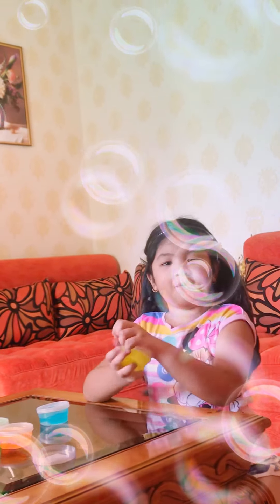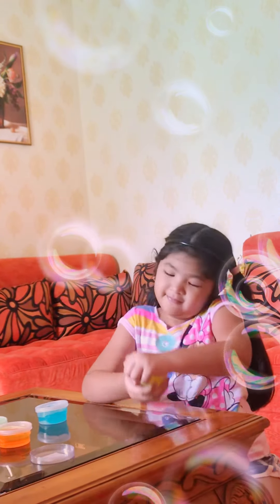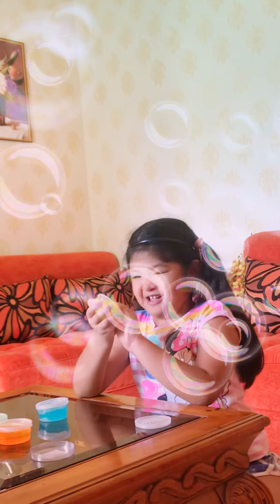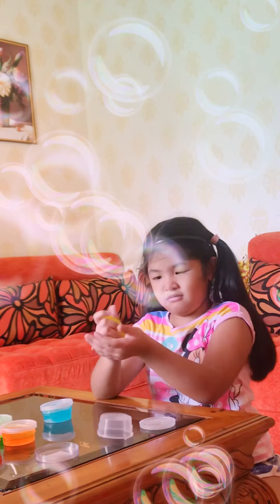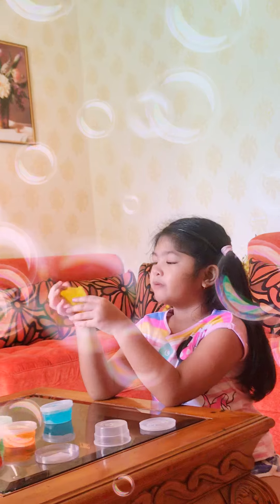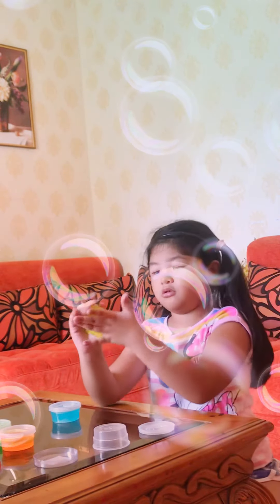Now let me open the color yellow slime. Now, this is color yellow. It's also soft because my brother played it. And also me — I played the blue one. I didn't close it well.